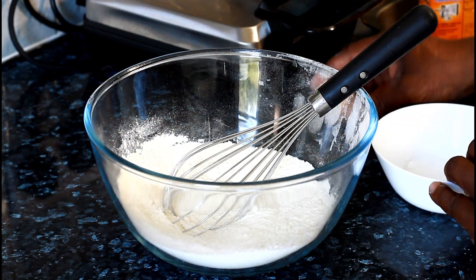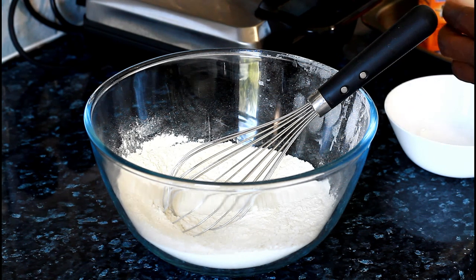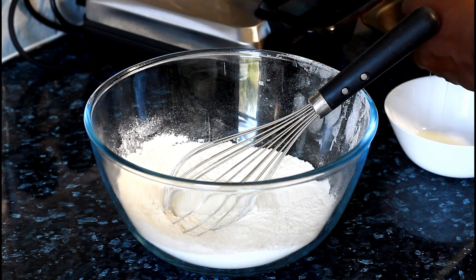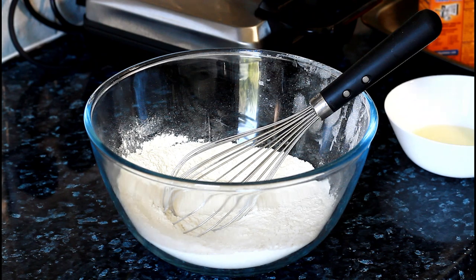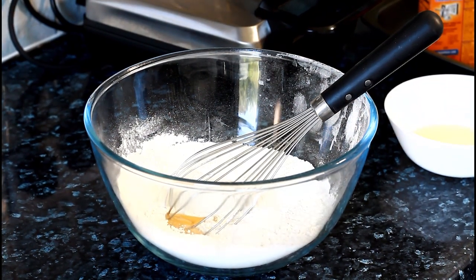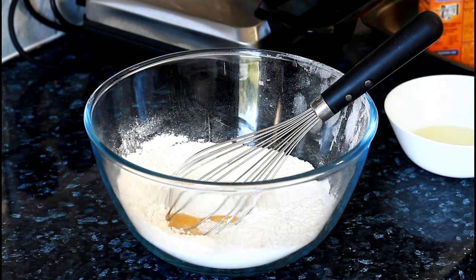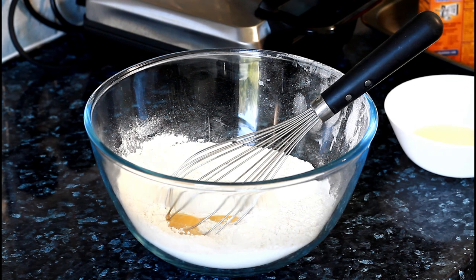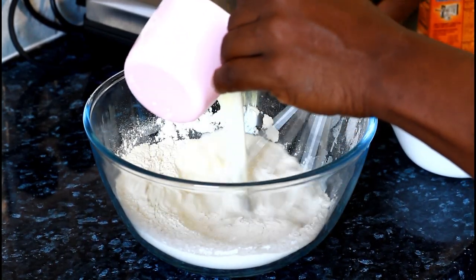Now we're going to the egg yolk section. You need to separate an egg — we're going to use one egg yolk. This is the egg yolk which I'm putting inside. Once you've added the egg yolk, then add one cup of milk. You can use rice milk or water, but I'm using milk because it definitely brings out a lot of flavour. Add the milk straight in.